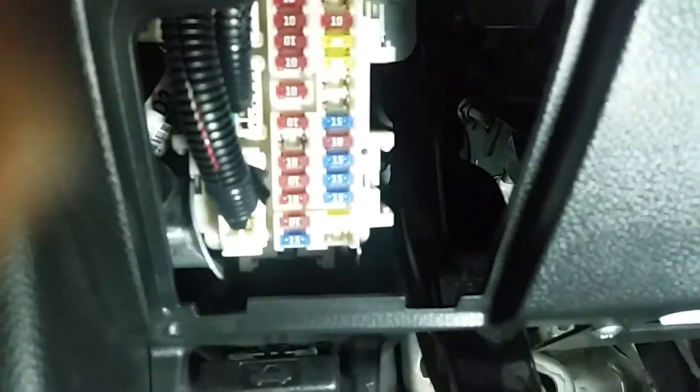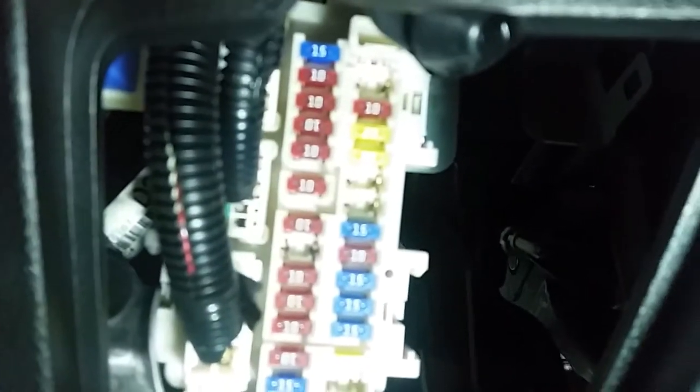To figure out what's causing the draw, we're gonna have to pull some fuses. There are two fuse panels — one is under the hood on the driver's side in this compartment here, and I'm just gonna pull these two little clips and pull that off. The other one is on the driver's side under the dash. There's also a fuse puller up at the top that we're gonna grab so that we can pull some of these fuses.